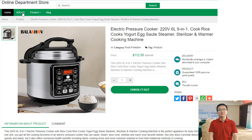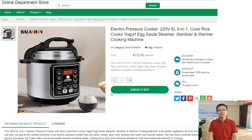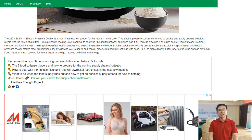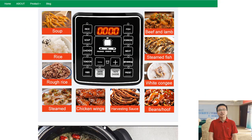This 2.6L 9-in-1 electric pressure cooker — with slow cook, rice, yogurt, egg, sauté, steamer, sterilizer, and warmer cooking functions — is the perfect kitchen appliance for busy households. Not only does it cook meals quickly and easily, but it can also be used to sauté dishes or steam vegetables. It even has a slow cook setting to allow for more complex recipes.